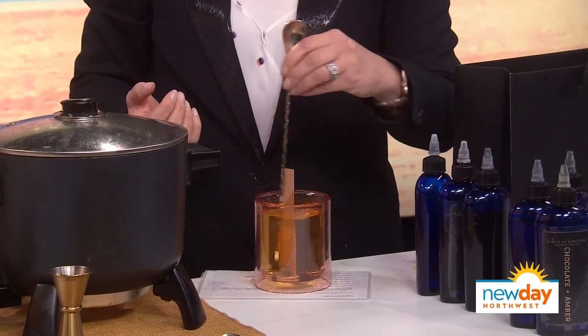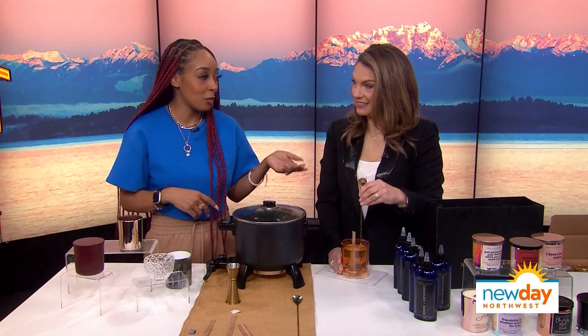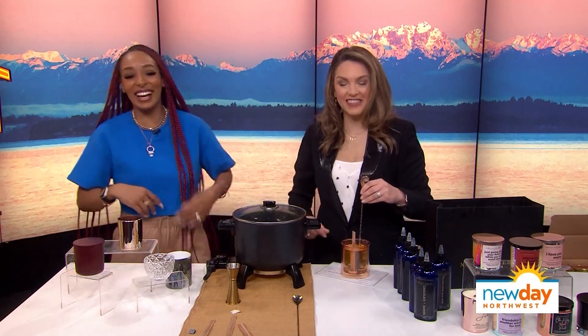Think about what you want to get out of the candle when you light it, because at the shop you get to name your candle. What would you name it? I would name it 'Pacific Northwest Dreams.' Love it — it might end up on our shelves.